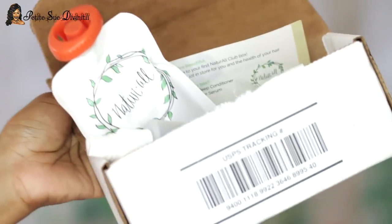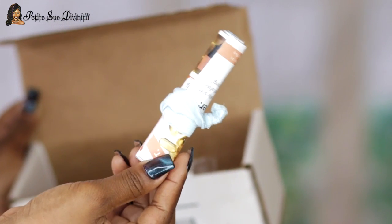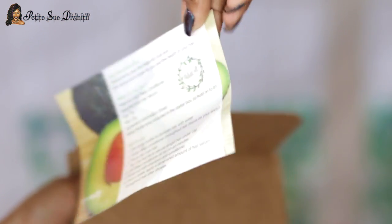All their deep conditioners are made with avocado, and this one is specially made for dry hair. If you guys didn't know, avocado is amazing for your hair — it has vitamin E, which is a fat-soluble vitamin that helps to repair your hair. It's just really awesome. What you get in your box is the Natural Art Club deep conditioner, a hair serum, a hair tie, a hair cap, and an ingredient spotlight insert card.